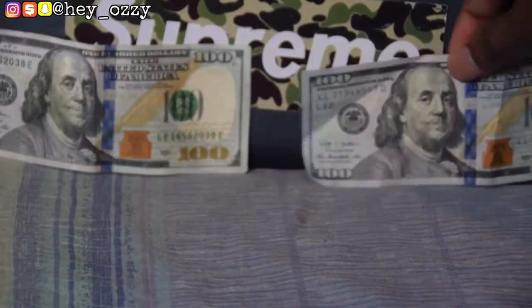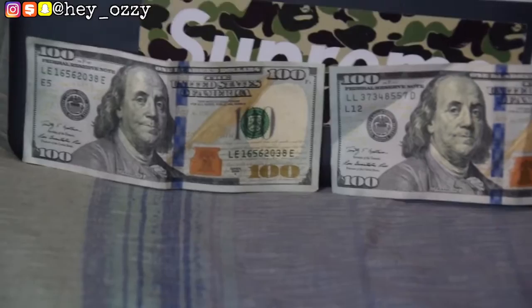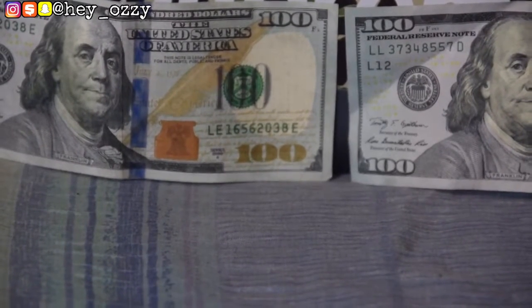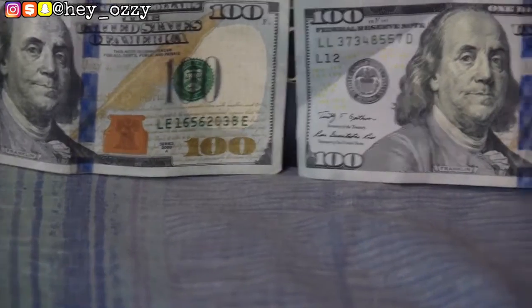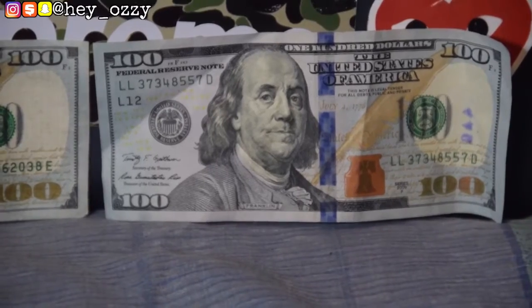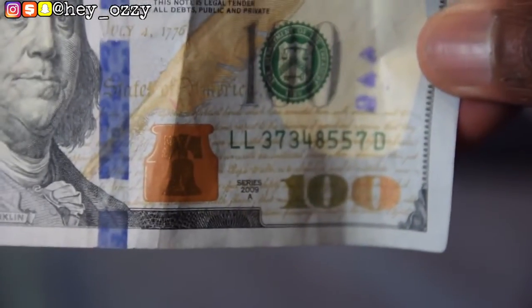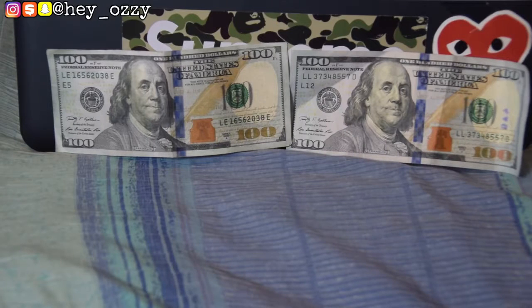Another thing to look out for is the bottom right-hand corner of the hundred dollar bill. On the fake, the letters touch the line down at the bottom corner. But on the real hundred dollar bill, the letters don't touch the line at all. As you can see up close, on the fake the letters — like the Y's — are actually touching the line.